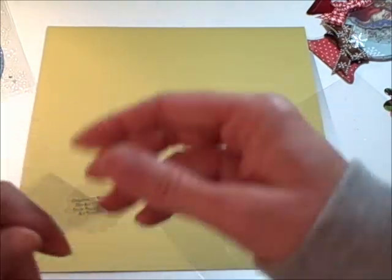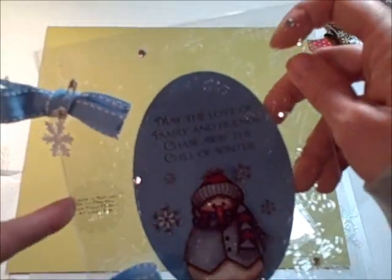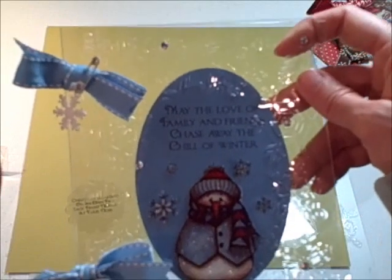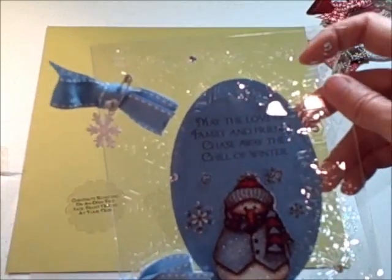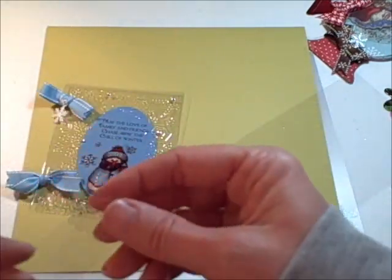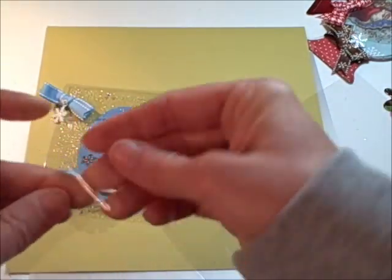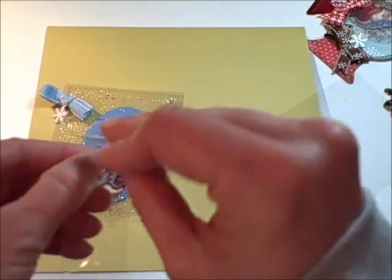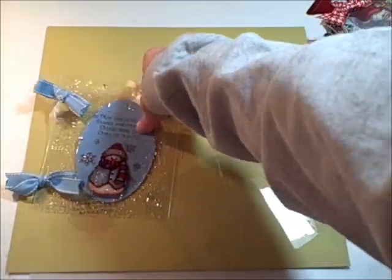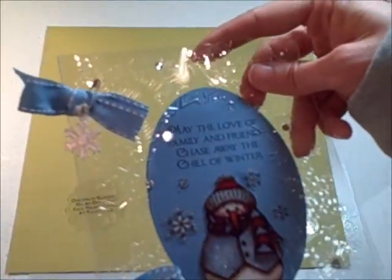When I tried it for this card, I scored it as best as I could on my ScorePal, then I folded it and using my bone folder I gave it a really tight crease. If you're doing a card and you want it to last, you're going to want to add some holes and secure it with some ribbon or string.